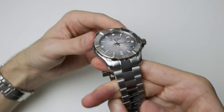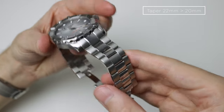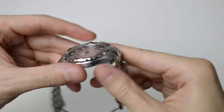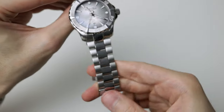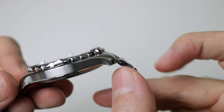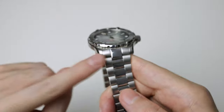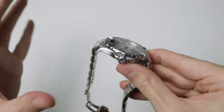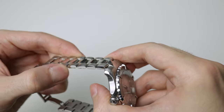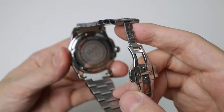Moving on to the bracelet — and again I've got a little bit of a complaint. For one, the polished mid-links: I just don't like them on dive watches. I don't mind a little bit of high polishing as an accent when it's tastefully done, but that is just too much for me. I'm also not a huge fan of this male end link — it doesn't sort of flow with the lugs and it just sticks out a little bit too much. Female end links would definitely improve that. The finishing though is really nice — really good polishing, really good brushing, solid links. Just push pins holding it together, which is a little bit of a shame — it's not screw-link. Solid end links, you can just see right there.